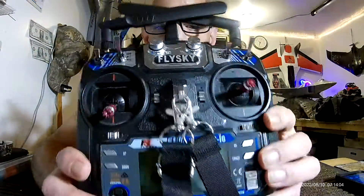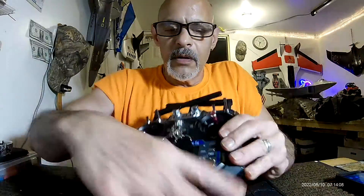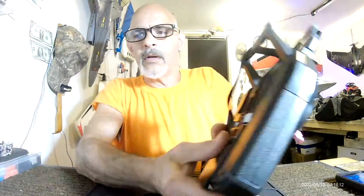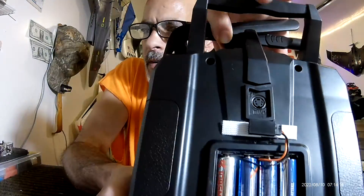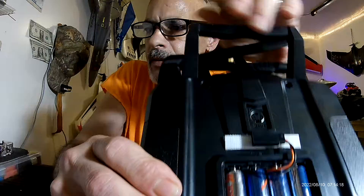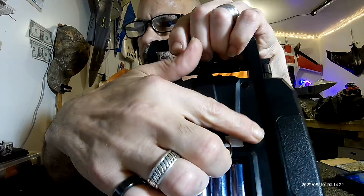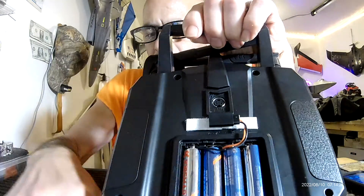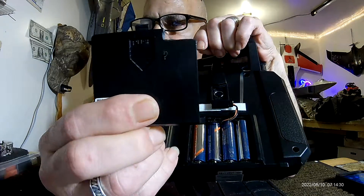Battery mod for the FlySky FSI-6. Just soldered the wires on here and here, and ran the plug right up through a little cutout.